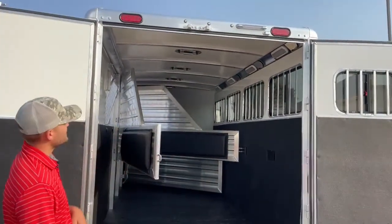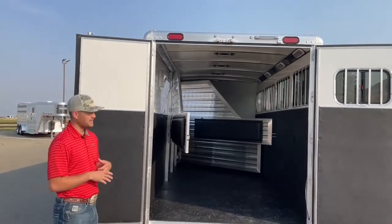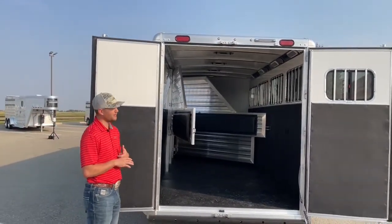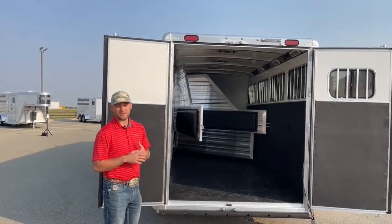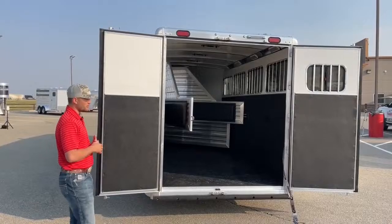Up top, we have a 6-inch awning while-load light, giving you and your horses plenty of light while loading — so they can see where their feet are going, you can see to make sure you won't get run over, nothing's tangled up, and everything's good before you shut the doors.